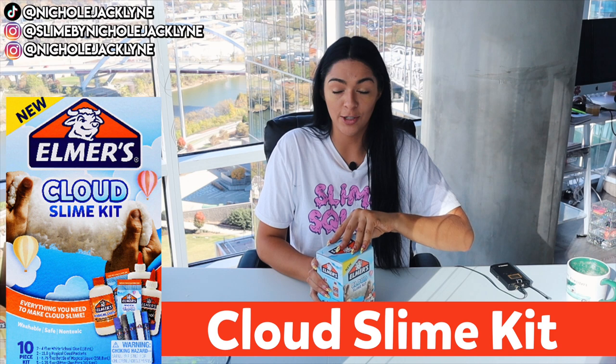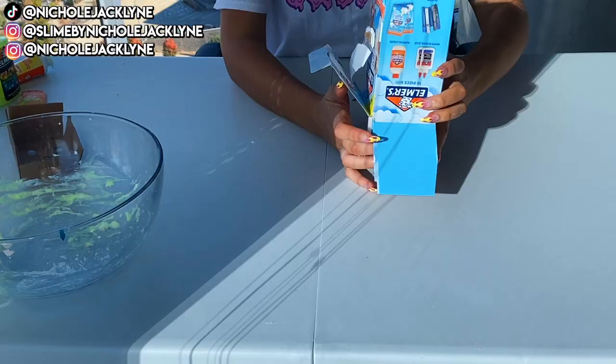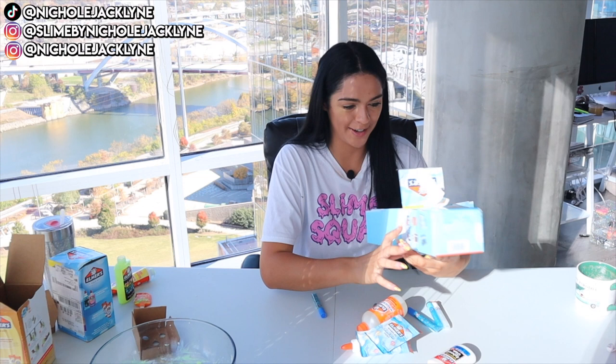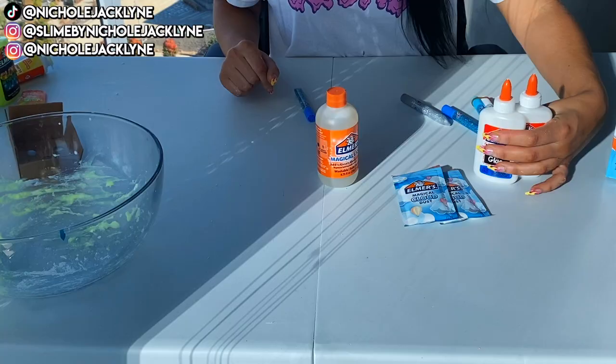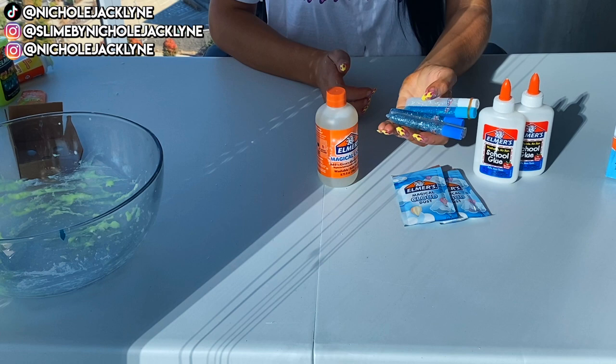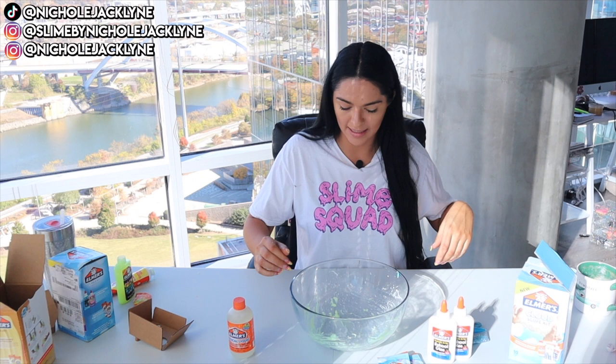I'll link these down below for you guys — and FYI I do have an Amazon storefront page with a bunch of sections of slime stuff I recommend, some stuff I use for my own slime shop and my personal life. This is going to be messy, but we'll see! This is a very extensive kit. You have some activator, some magical cloud dust — which is cool, like Elmer's has their own instant snow — some Elmer's white glues, and some fun glitter glue pens.